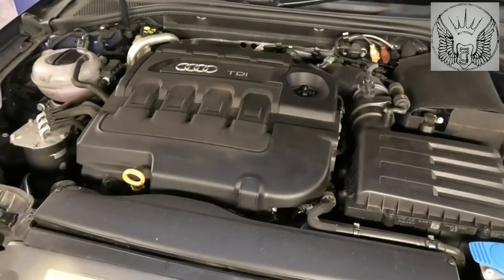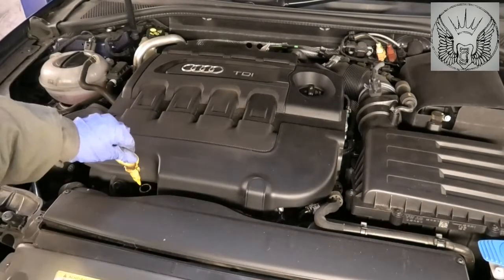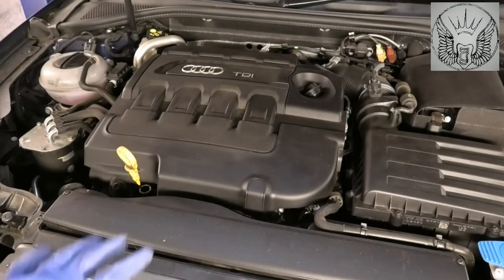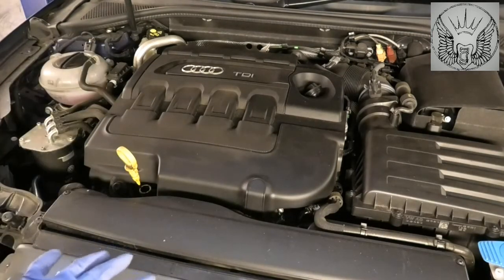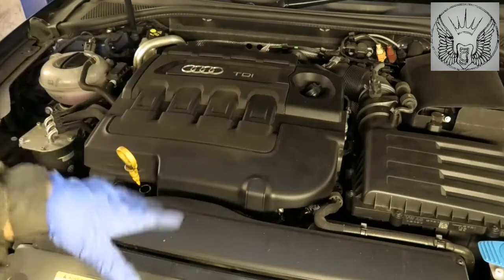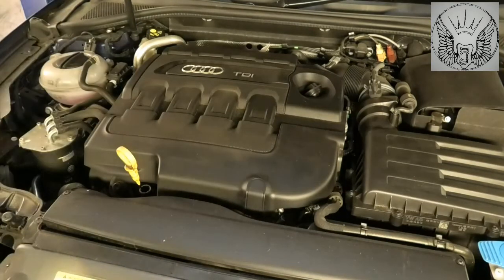I'm just going to start by opening, pulling the dipstick here, and just opening the oil filler cap there. I'm going to leave those open to drain the oil so we can get some air into the system so the oil drains a little bit faster. I'm going to get the car up and then we're going to tackle the oil and the filter.